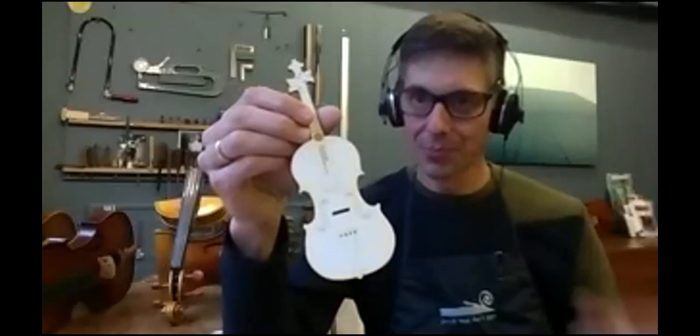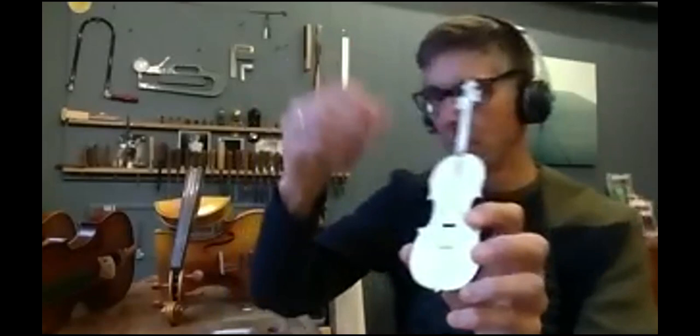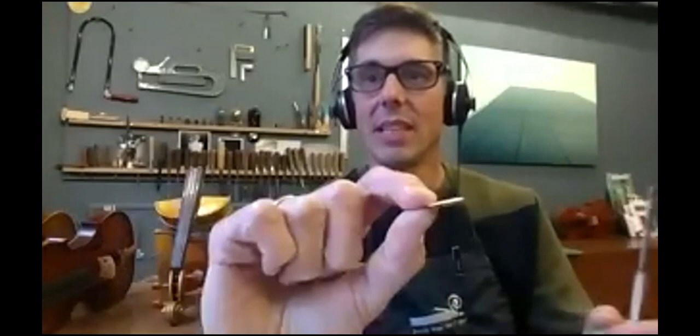I will show you a small video afterwards of how the kids actually put this together. I even made a small bridge — it's in maple. This bridge then gets inserted into the hole of the mini violin like this, and it kind of resembles a three-dimensional violin.